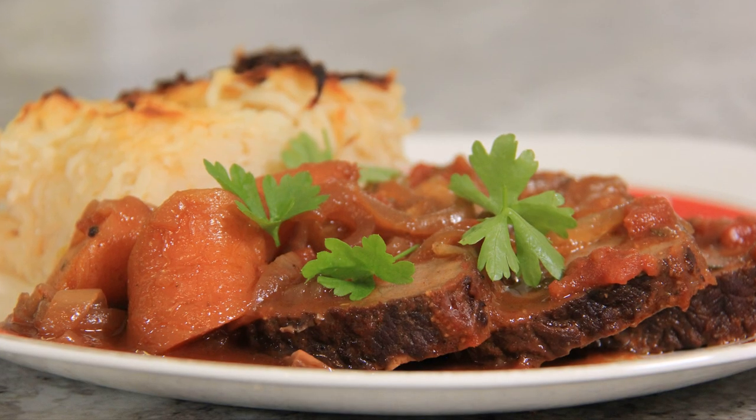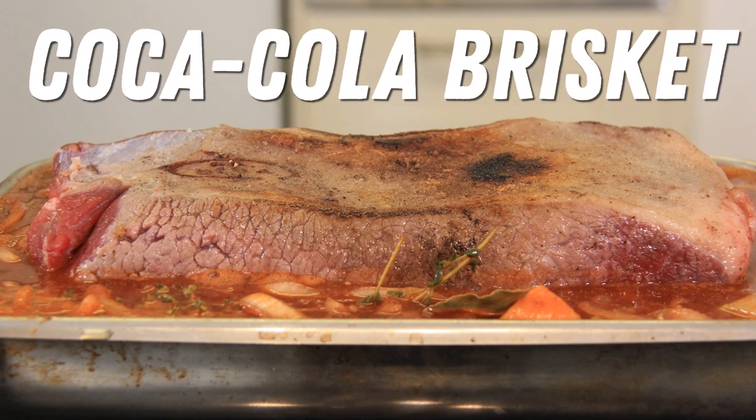Today we're making sweet and sour Coca-Cola braised brisket. Hi everyone, welcome to Black Cat Kitchen. I hope you're doing well. Today we're making a sweet and sour Coca-Cola braised brisket.